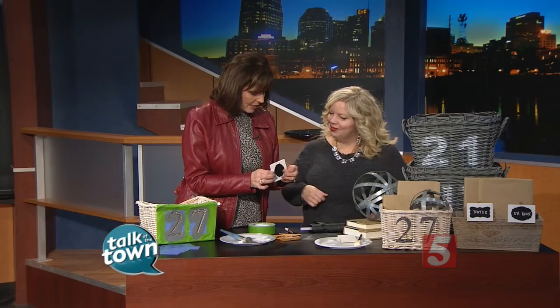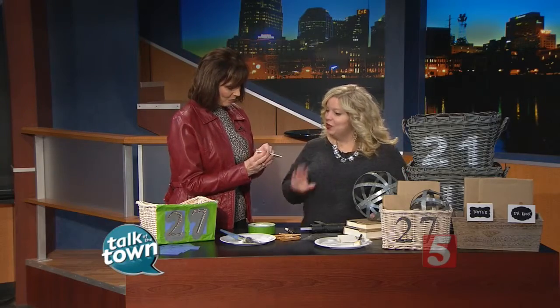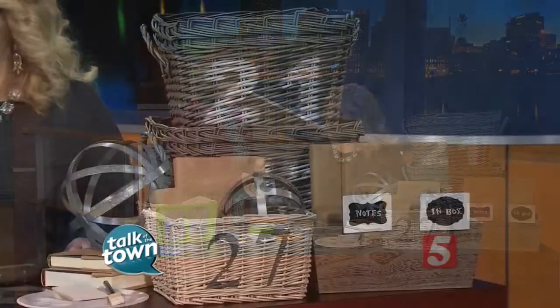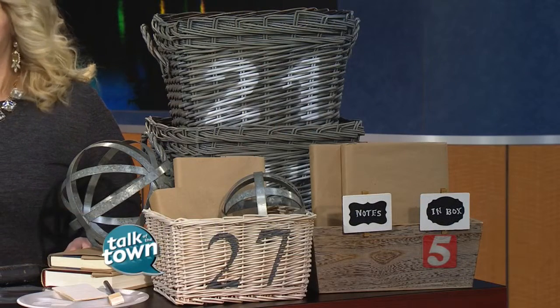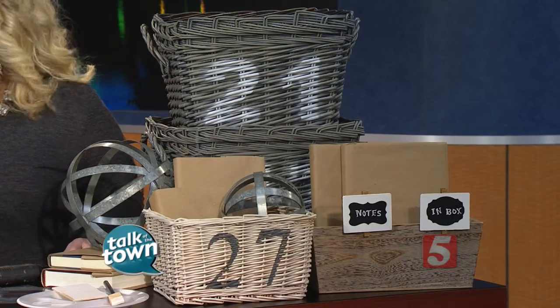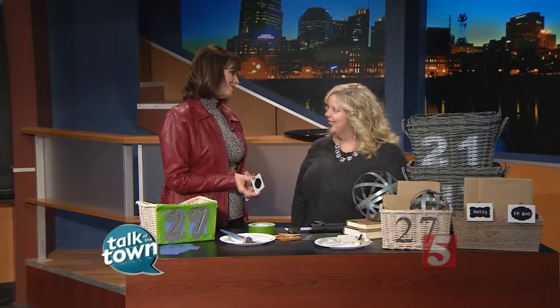You have all these ideas and zillions more on your blog — Thistlewoodfarms.com. This was five minutes to organizing yourself — a great way to start the new year. I just live on a farmhouse in the middle of nowhere and have to think up all these fun things. Find all the instructions for these projects online at Karianne's blog, Thistlewoodfarms.com.